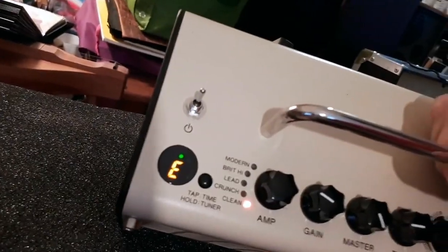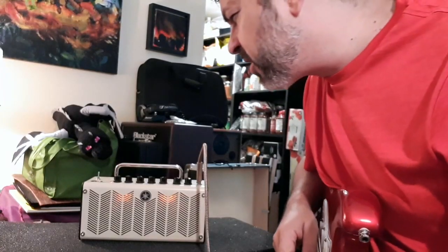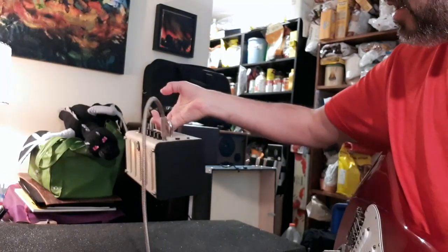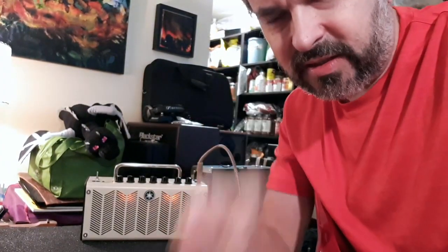It also has a tuner where you push and hold — it silences and you can tune your guitar. I'm just loving it. It's a great little amp, nice and light. You can tuck it away anywhere you want. Highly recommend it. This is Dean Wolf signing off for the Dean Wolf Guitar Channel — guitar equals happy, talk to you all later.